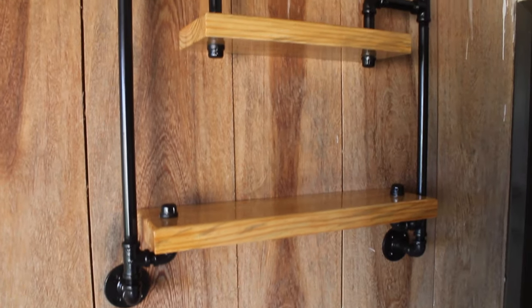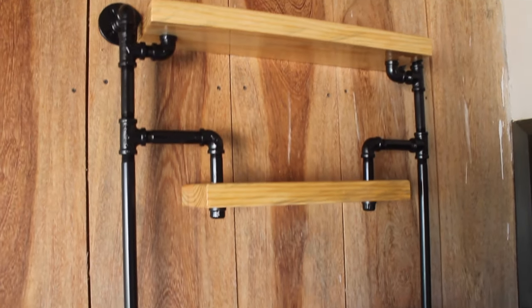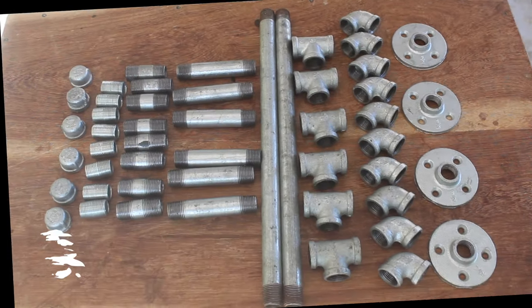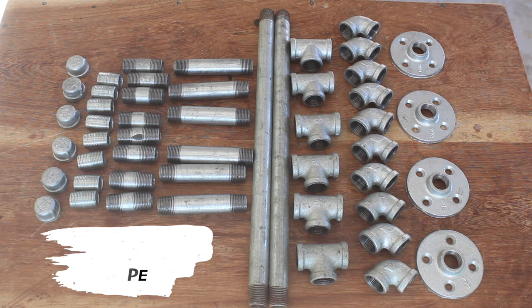Hey guys, welcome to another video. Today we are going to make a DIY industrial pipe shelf. I am making this shelf using half inch galvanized pipe, so let's take a look at the pieces we need.